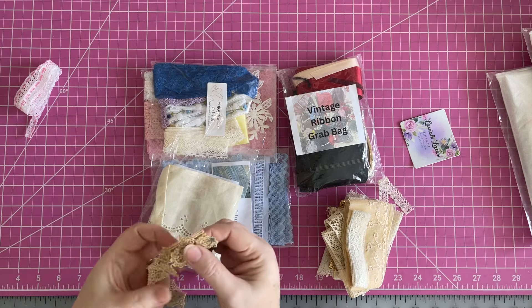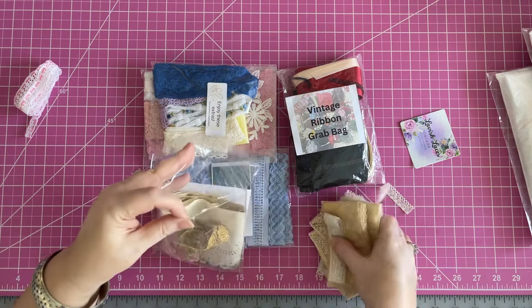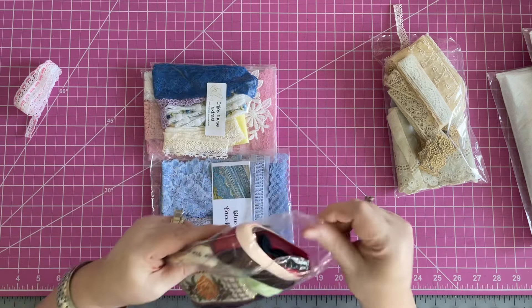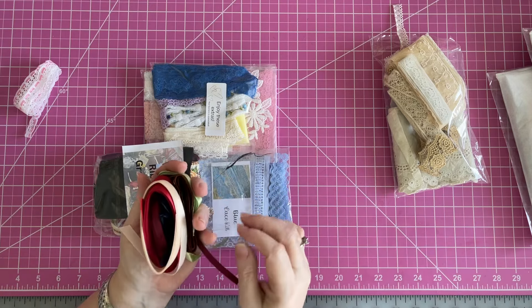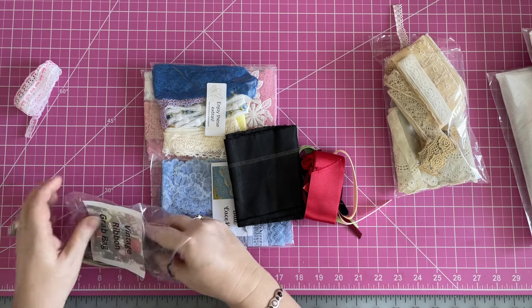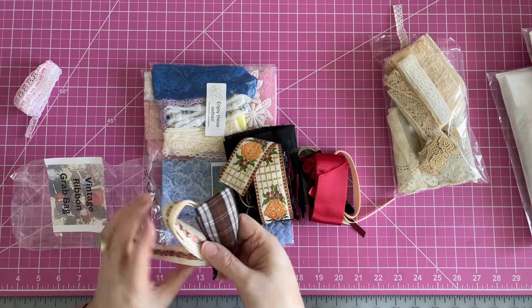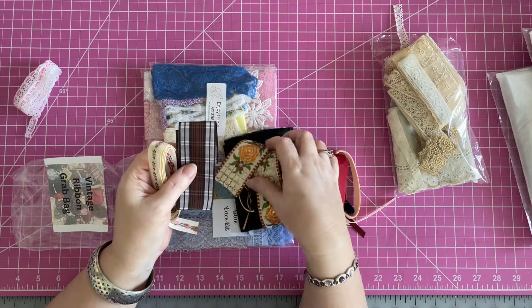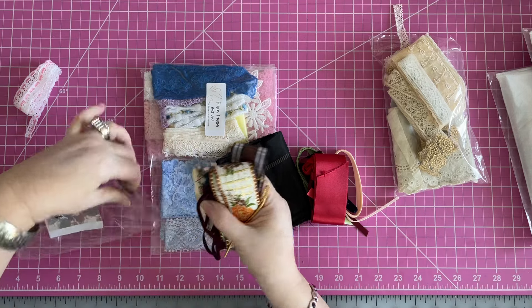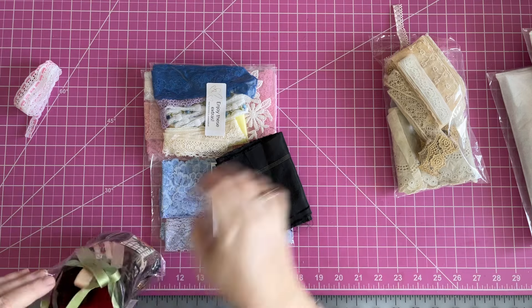And yeah, that's really old - it's been on something else. You can tell it's been pulled off of something, probably a garment. And that's okay because I will use it all. So then the vintage ribbon bag - look at those, oh yum, those are pretty. It says mainly satin and velvet. You've got all kinds in there. I'm going to have to separate these out. I got to start a little box for these because I don't think I have a box for my vintage ribbons. And inside of each of these ribbons, there's more tucked in - look at all the things tucked in there.